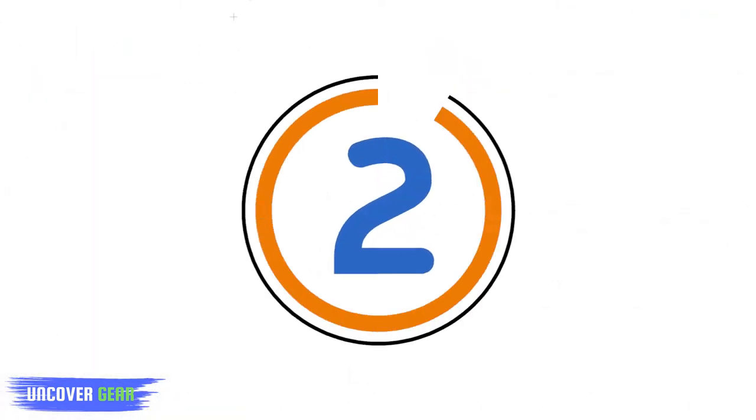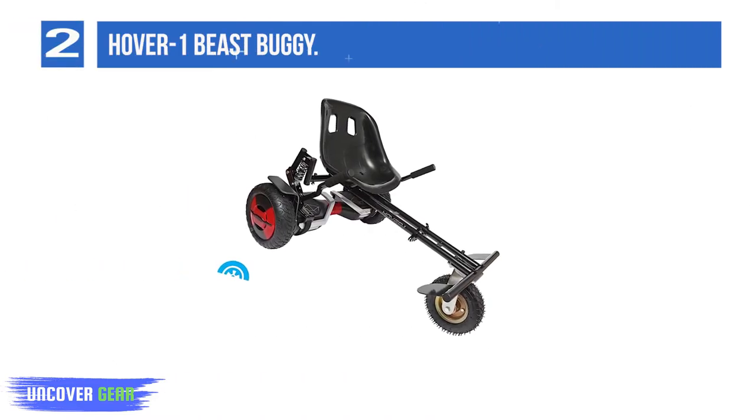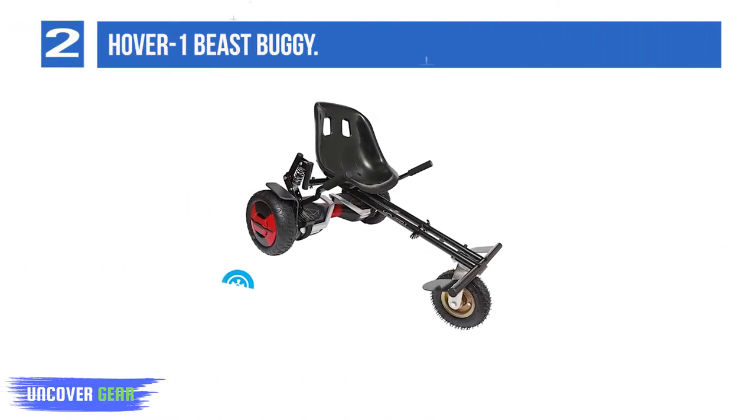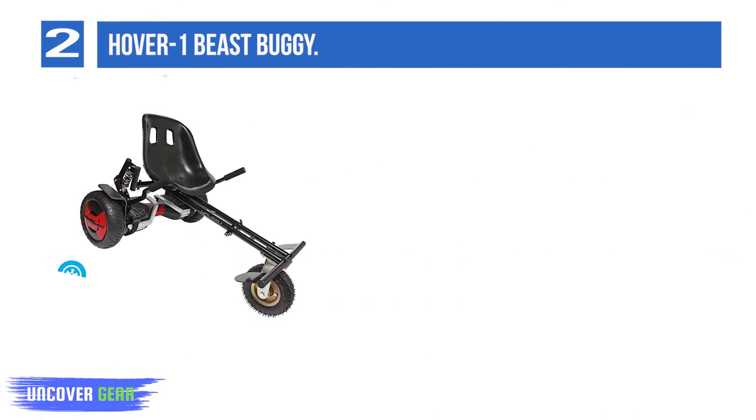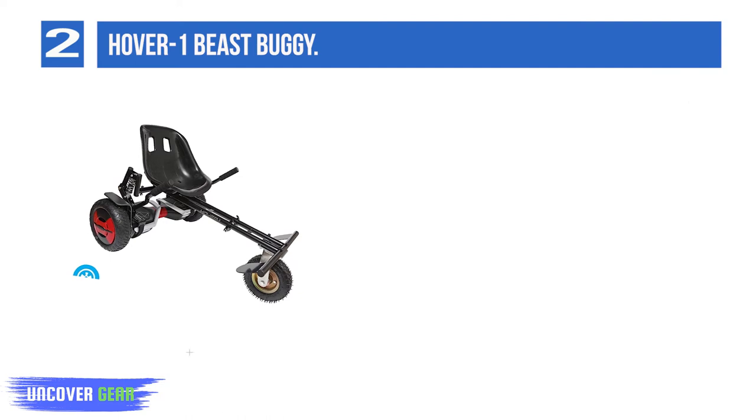List Number 2: Hover 1 Beast Buggy. One of the only off-road hoverboard attachments, this thing is pretty tricked out. It even comes with suspension. It's meant to fit any 10 inch hoverboard, so it is pretty cross-compatible.